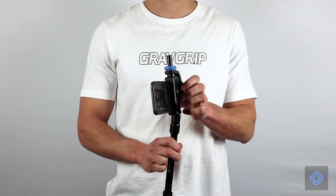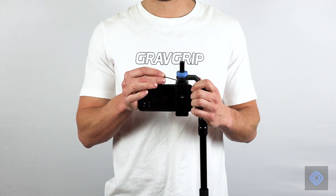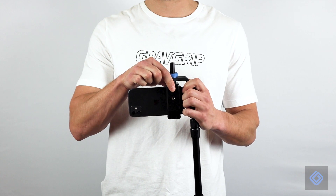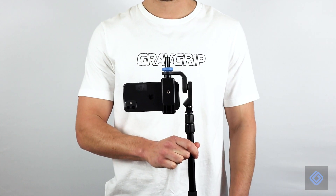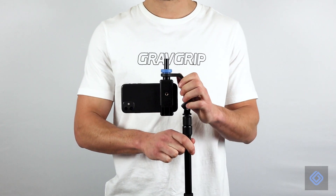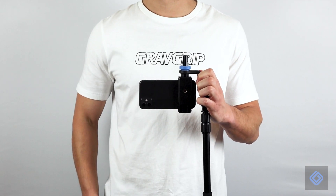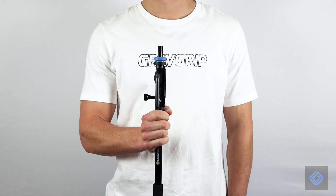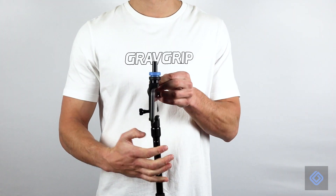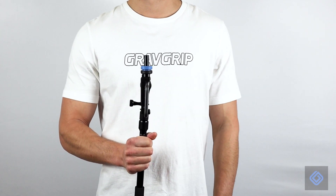To level your cell phone's balance, loosen the cell phone adapter with the included Allen wrench. Slide your cell phone forward or backwards until you achieve a perfect balance. Lock its position with the Allen wrench. Future GravGrip setup will take just seconds after correctly balancing GravGrip for the first time. Make small bounce adjustments by rotating the camera mount to the left or right, then tighten the blue locking knob to secure its position.